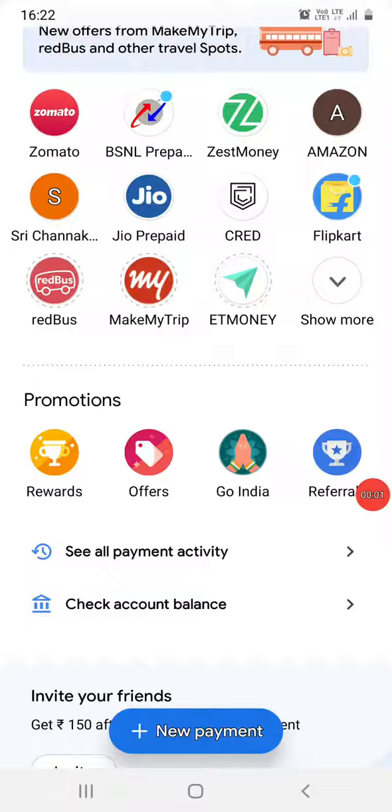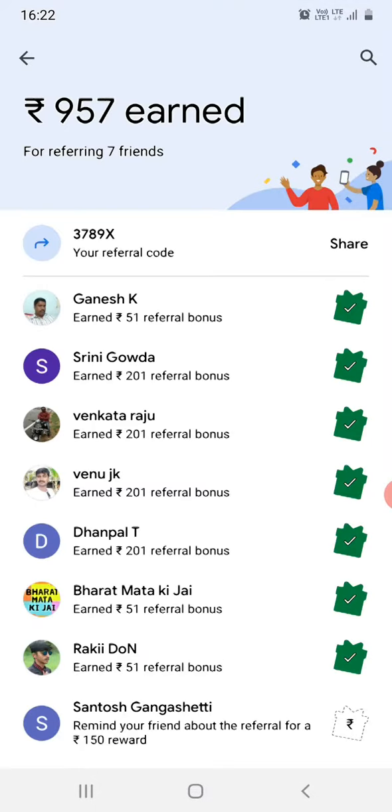Hi guys, in this video we are going to see all about referrals. There has been a new button added in Google Pay — just click on referrals and you will be able to see how many members you have referred.